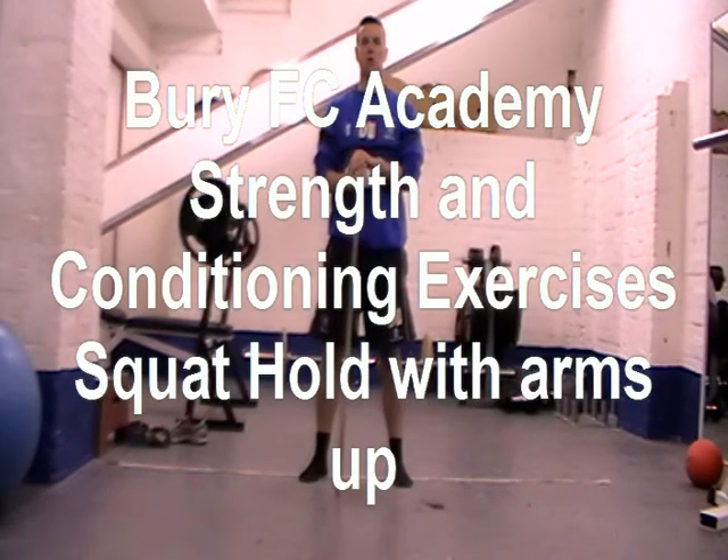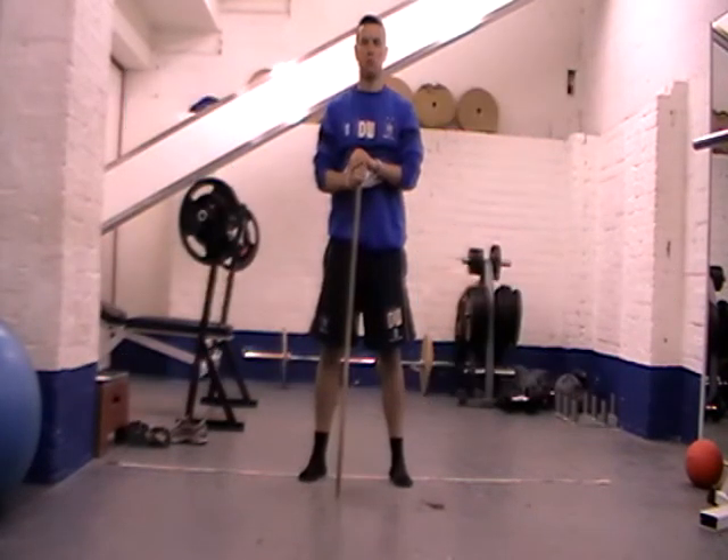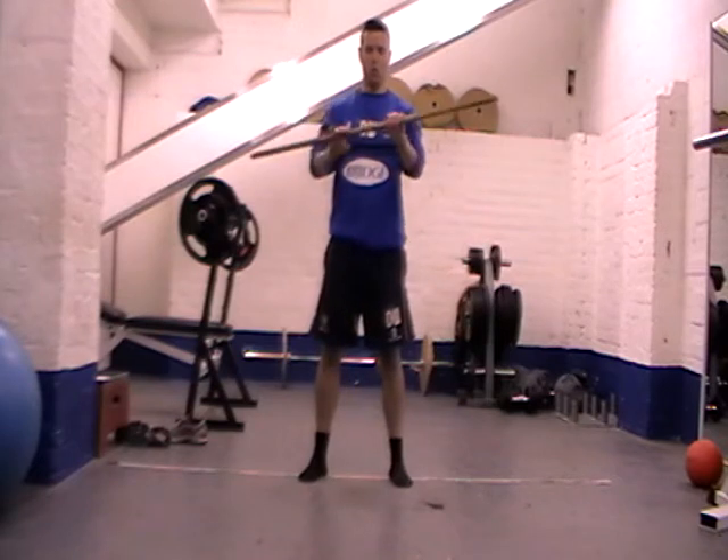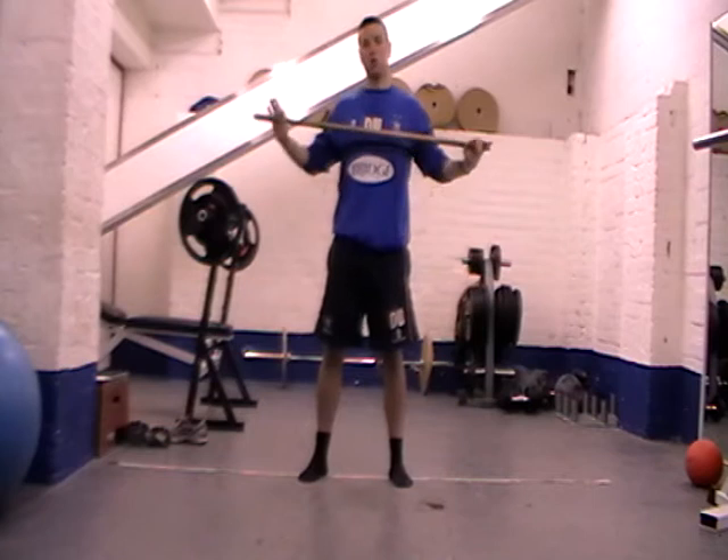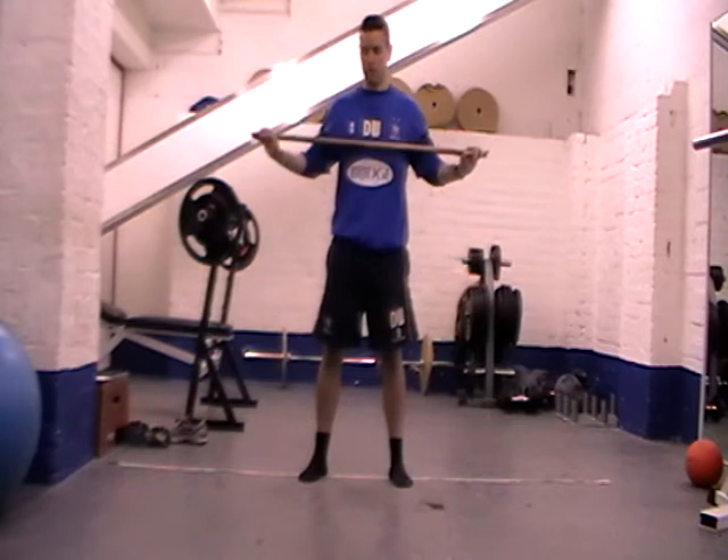Strength exercise: squat, hold with arms above head. Now you can use a little wooden doweling like this — if you haven't got one, that's fine. You can just hold your hands above your head. I'll show you both ways today.